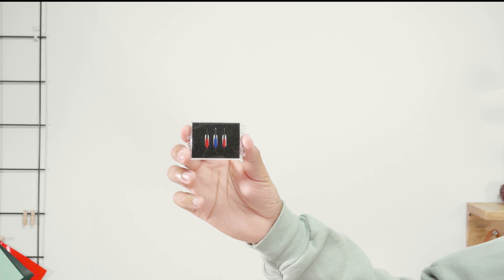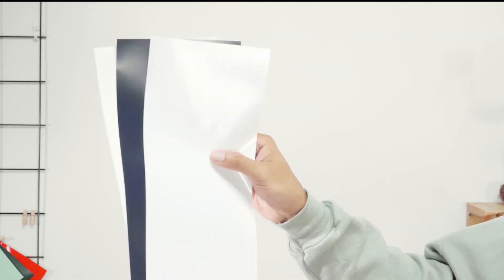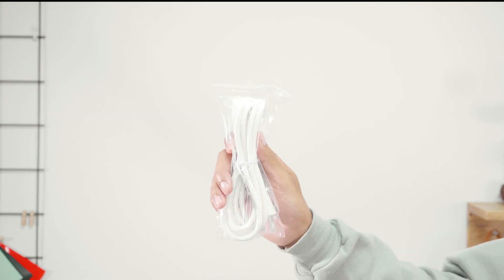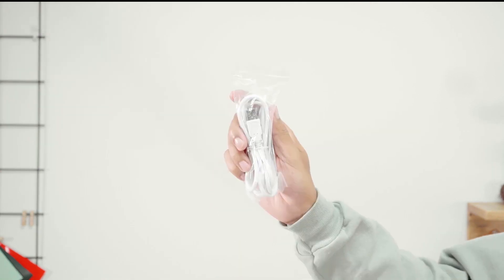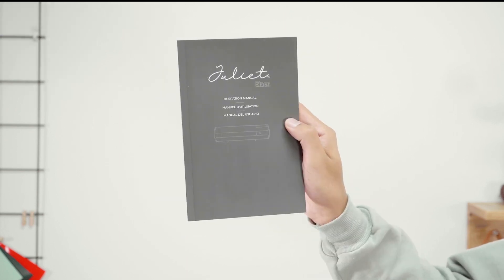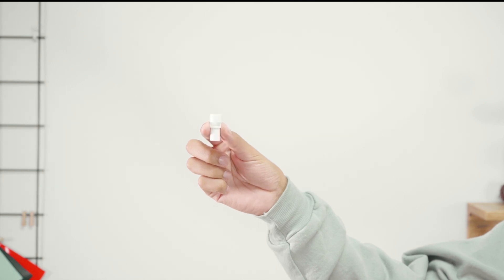In the box you will find two 45 degree angle blades and one 60 degree angle blade, sample material, a 12 inch by 12 inch cutting mat, power cord, a USB cable, documentation including a registration card and user manual, a blade holder and a marker adapter.